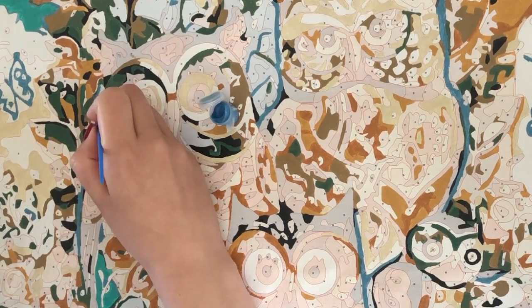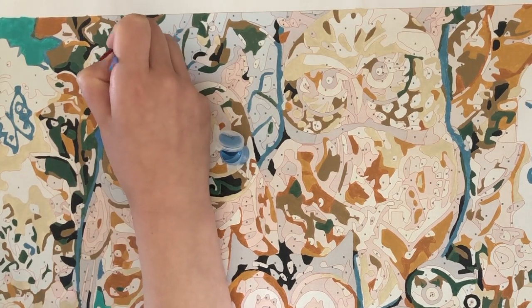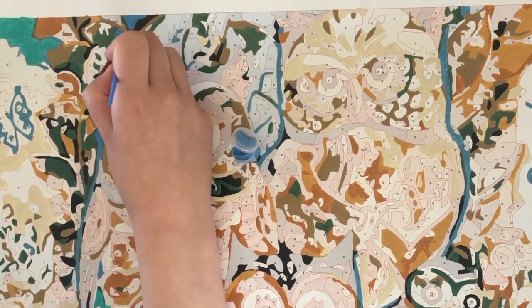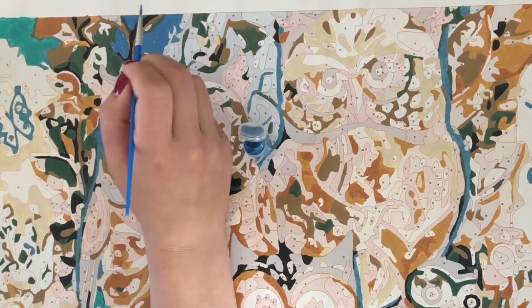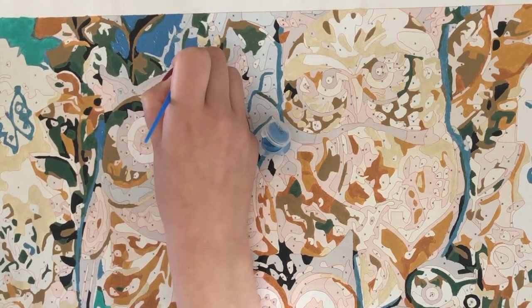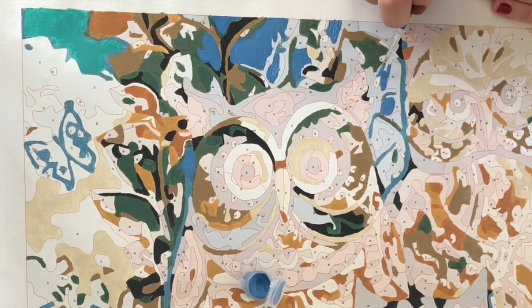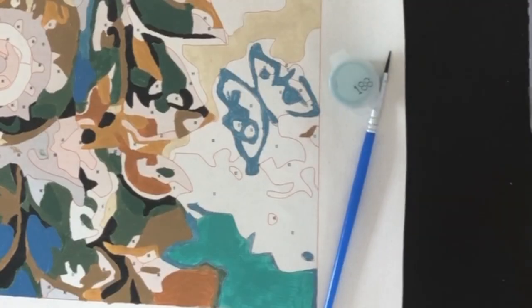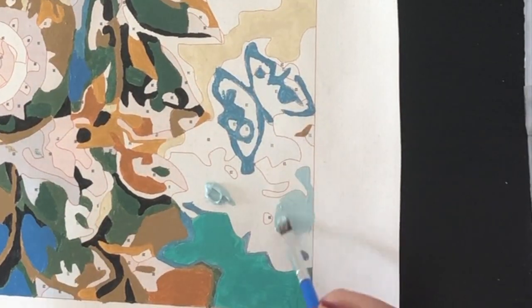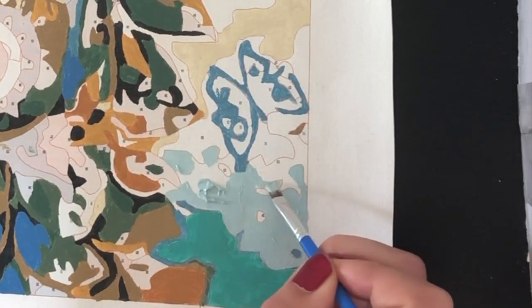The first thing I noticed when I unpacked my canvas is that the numbers are very small. So you need to have good lighting to be able to see the numbers. I've seen other paint by numbers on YouTube where you have much smaller details, and therefore the numbers are even smaller. So the first thing I did was move my desk in front of the window, so I have the best daylight possible and can see the numbers better.